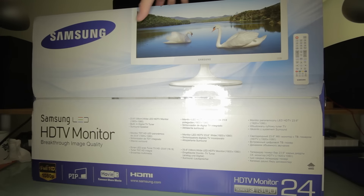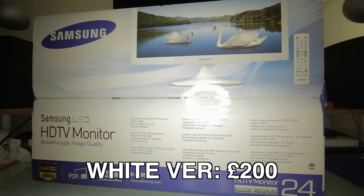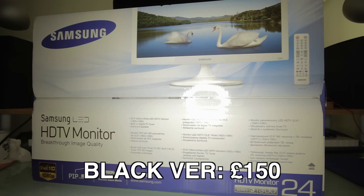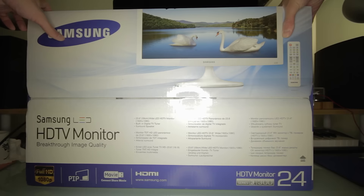It's the T24B300EE — whatever that means — it's the white version as you can see. If you want the white version it's £50 more; the black version is £50 cheaper, so yeah, up to you.